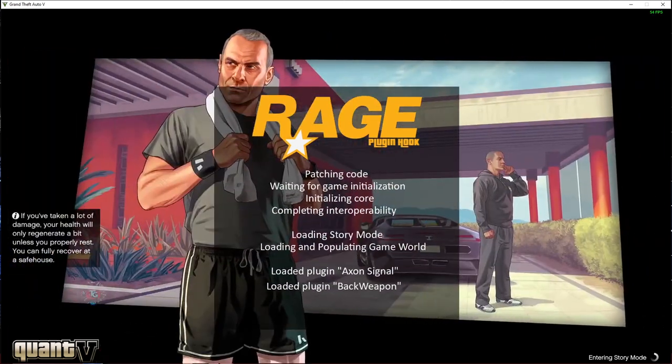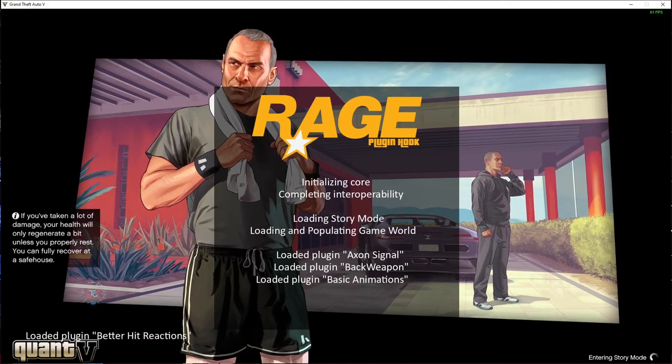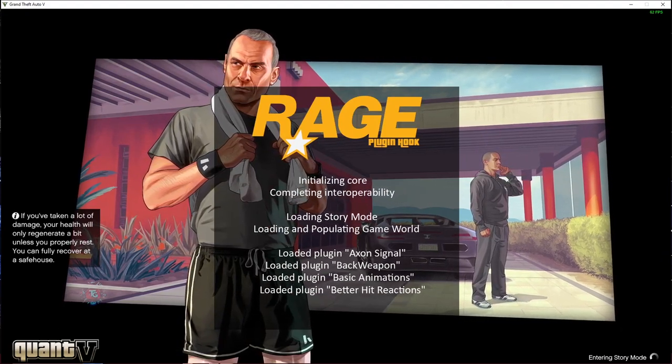Tips: if you ever experience a crash, just restart your PC. And make sure you have loaded the plug-in in your LSPDFR.